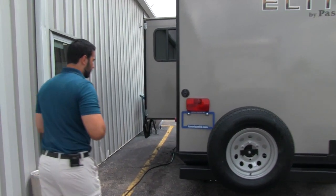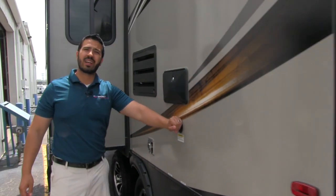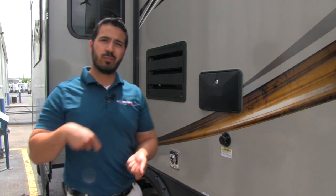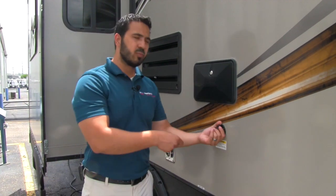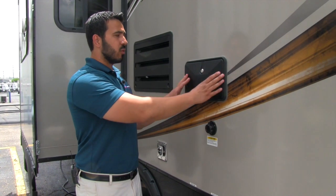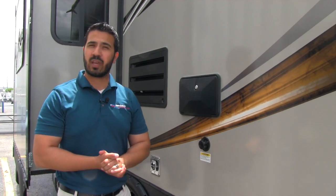Let's come around to the off-door side. This unit does have a black tank flush. If you're not familiar with that, instead of having to put a hose down your toilet to wash out your black tank, with the black tank flush you just put the hose right here — the black tank has sprayers built into it and it'll wash it out for you. Also right above that is the outside shower, which has both hot and cold access.